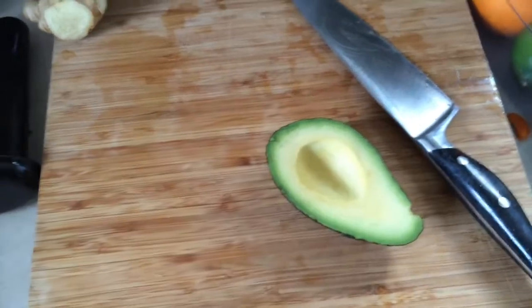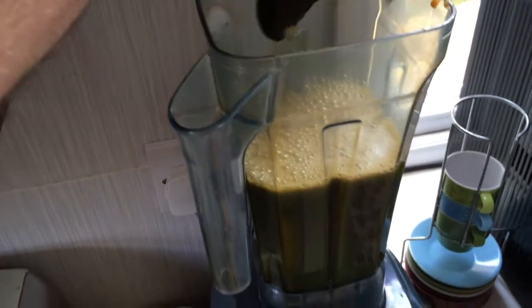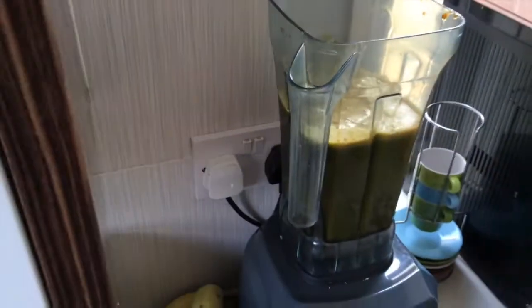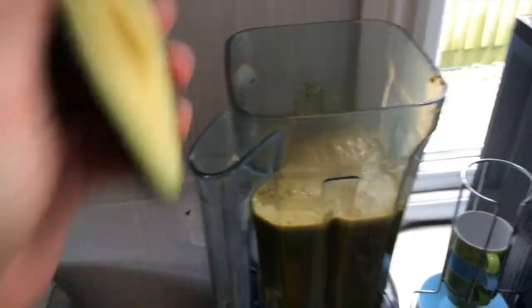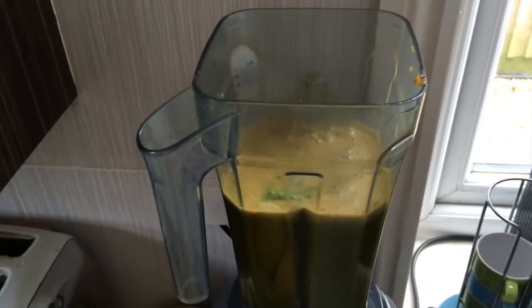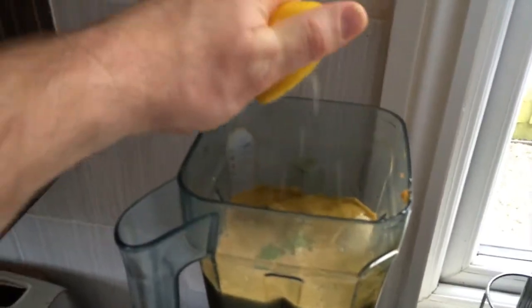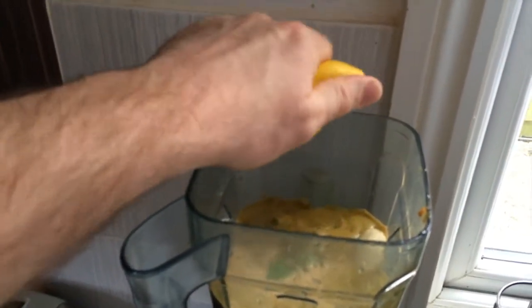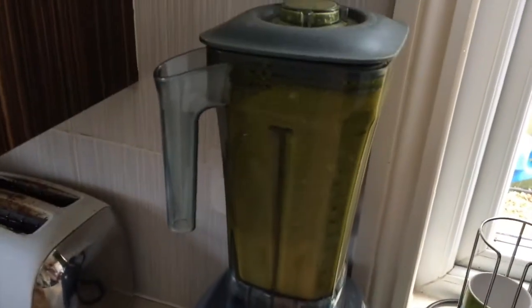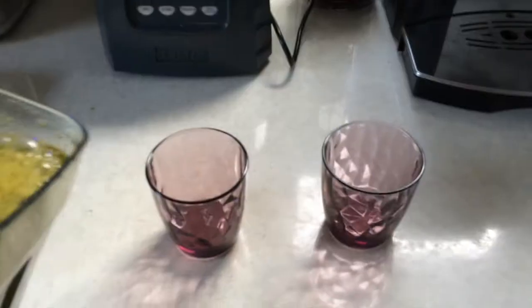Next stage: nice fresh avocado into the blender. I generally use a whole one, but I don't like an avocado going off in my fridge. Amazing food — avocado flesh, amazing whole food, essential oils, fats, you name it. Here's how I add lemon juice — as easy as that. You can use a little Mexican press that will press out a little bit more, but I'll just do it by hand. Juice is in there, banana and avocado are in there — a quick blend.